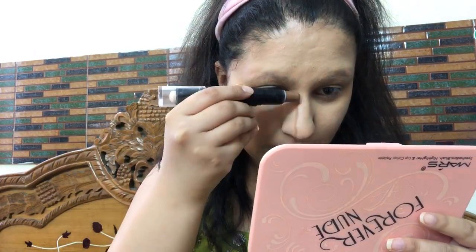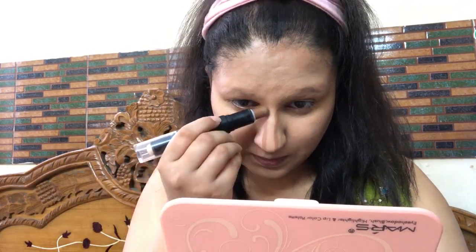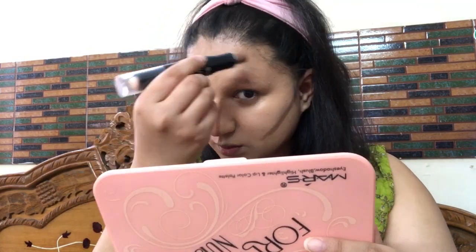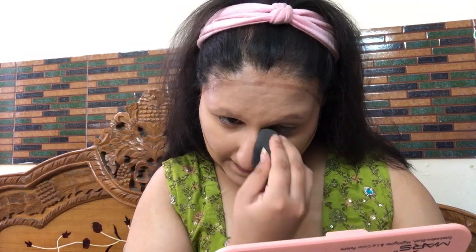Alia Bhatt's face was glowing so much at the reception, so achieving that glow is essential. For subtle contouring to mimic her slim, cute face shape, I'm using Mars 3D Balm Contour Stick in shade number 3. I've applied it on the sides of my nose bridge, on my cheeks, and along my jaw line. Then using the beauty blender, I'm blending the nose contour upward along the lines.